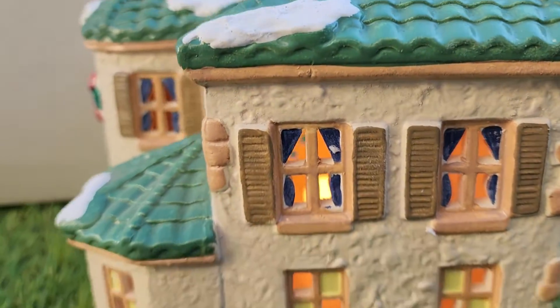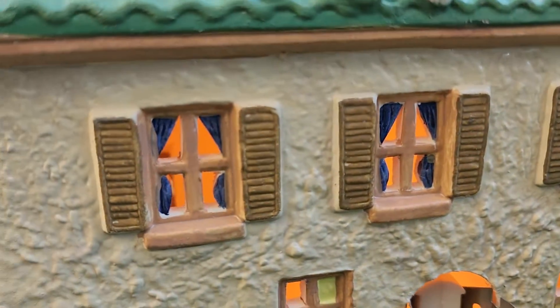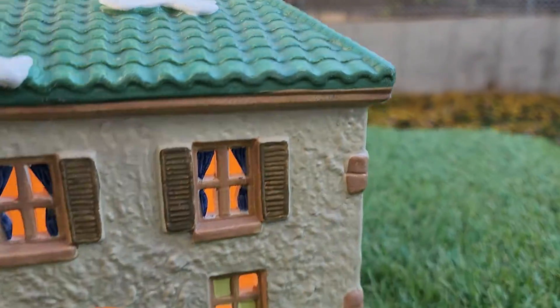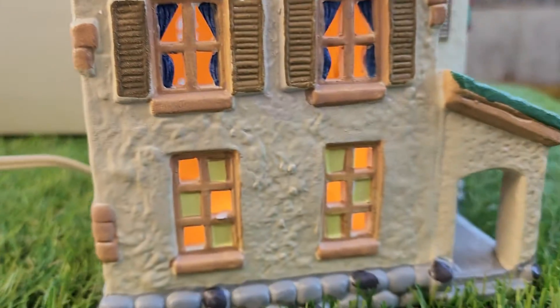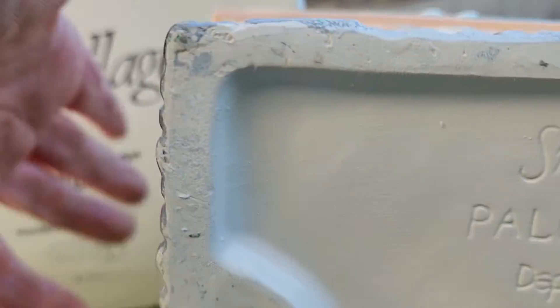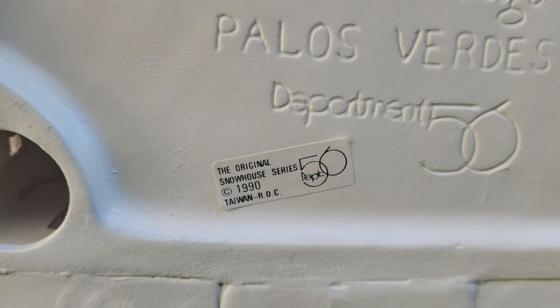Let's take a look at the sides and the bottom. I'm going to take this light out to make it easier. Here's the bottom.